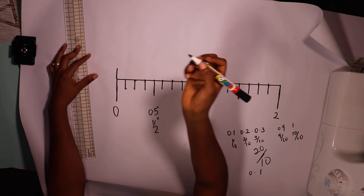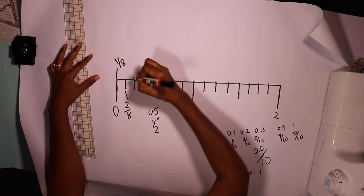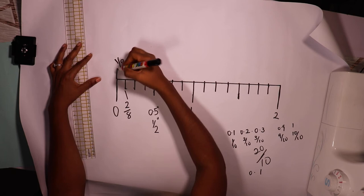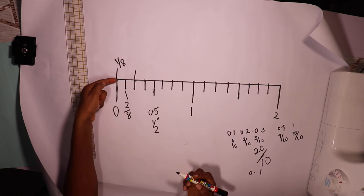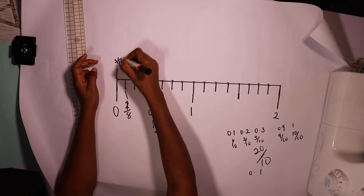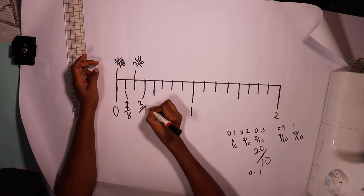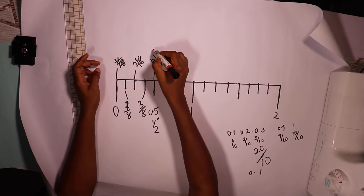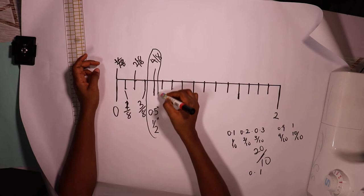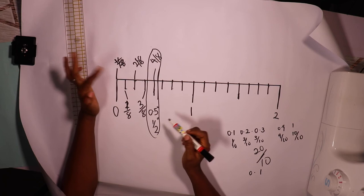I'm going to start from the very first division and name it one over eight. The next one will be two over eight, the third one is three over eight, and then the fourth one is four over eight. You'll notice the fourth one is the midpoint — we've reached the center. If you press your calculator and divide four over eight you're going to get 0.5, so that's how we arrive at half inch and 0.5.